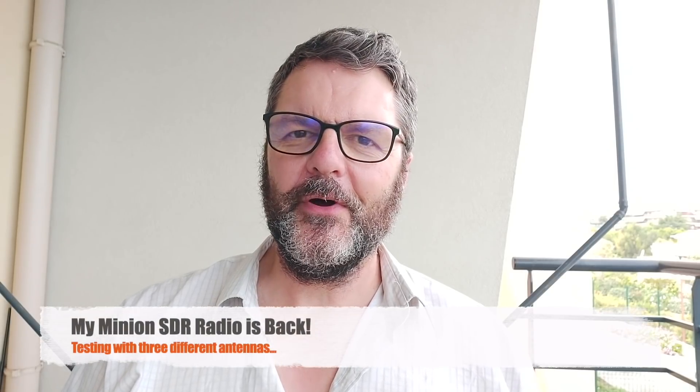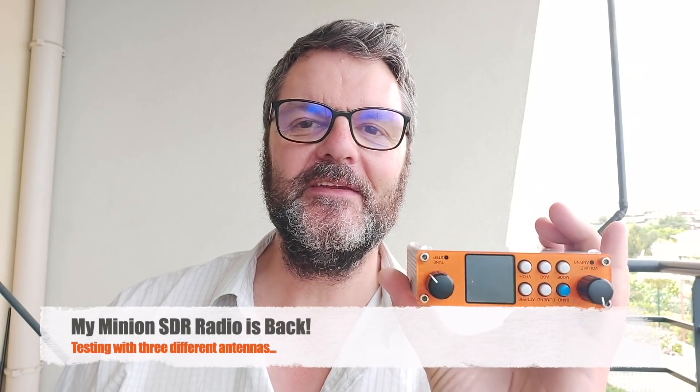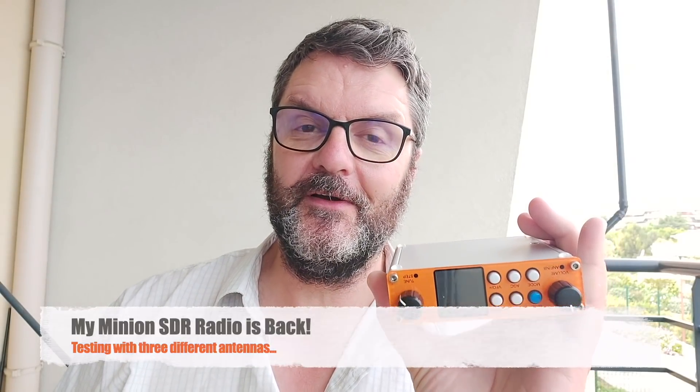Hi, this is Gilles, the Radio Prepper. The Minion SDR from QRP VR is back. I waited a long time to get it back after it got splashed with salt water on my boat and stopped working. I sent it back to Yuri in Ukraine — he's a one-man operation. He was able to put it in a cleaning solution with ultrasound, and that actually did fix the problem.